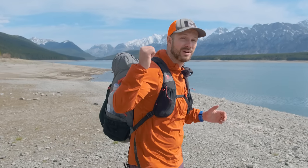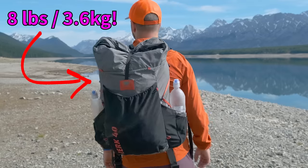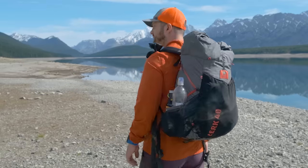Before food and water, this pack weighs only eight pounds. It's the lightest base weight that I've ever had, but I also didn't make any sacrifices in order to still be safe and comfortable while out on trips.